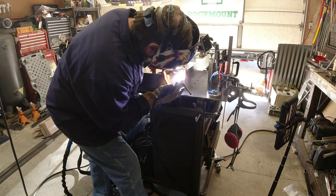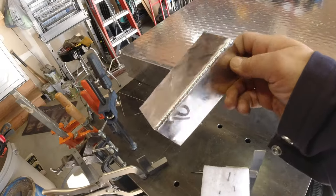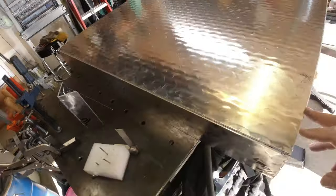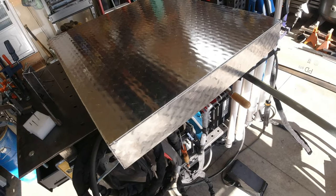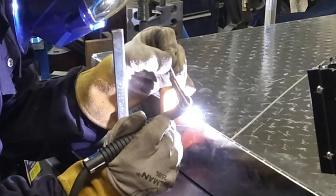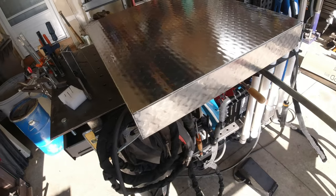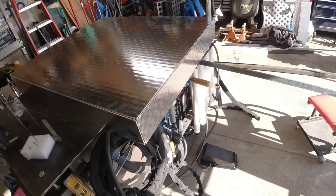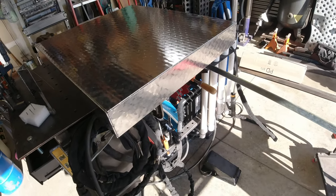We've been welding little coupons and some strips on the frame, but these are going to be some long runs. I'm going to have to work on my tie-ins a little bit. I'll get some tacks in the center first. It's square within just under a sixteenth — we'll get it all welded up and bolted in.